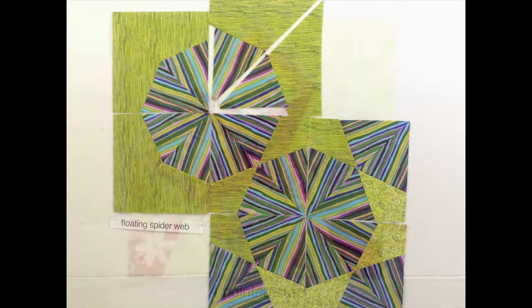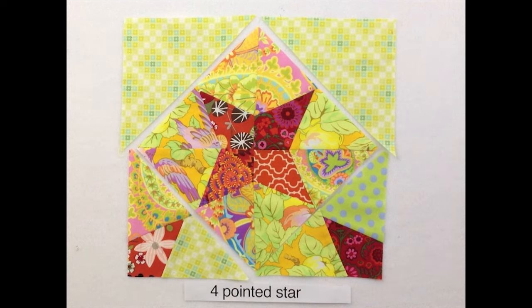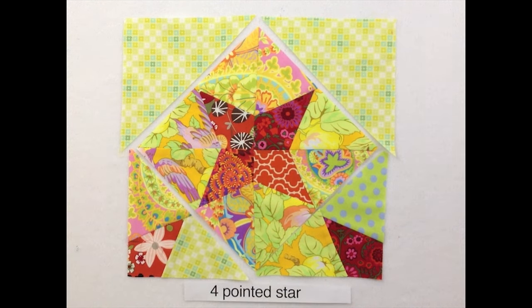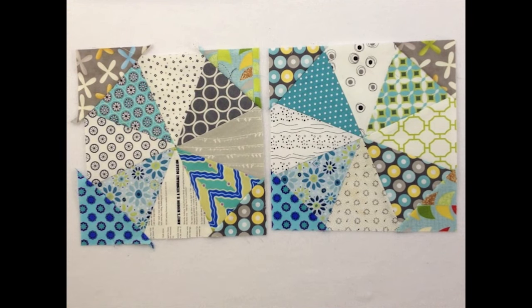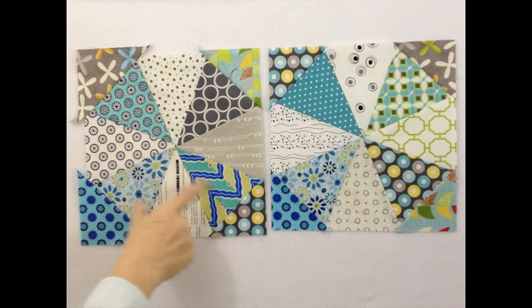Now let's move on to a new block. This block is called a four-pointed star, and it's made up using the exact same shapes as the spiderweb. The only difference is that the kite shapes are cut from a darker value fabric than the triangles — this emphasizes the star rather than the web. You can also use half-square triangles on the corners to create a floating star. This last block is a kaleidoscope. To make it, you'll need to cut eight large triangles and four small half-square triangles. I used four light value triangles alternated with four dark, then added the four corner triangles. The corners are always oversized and are trimmed even with the triangles when the block is complete.